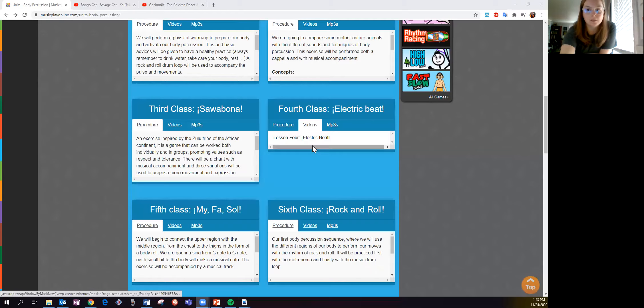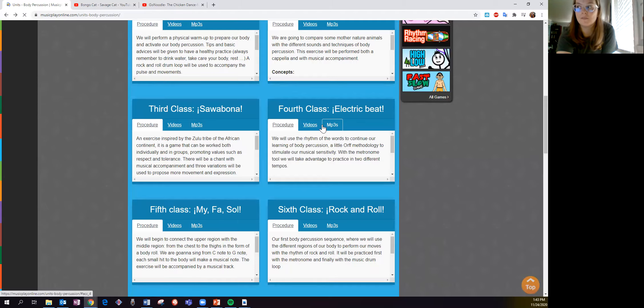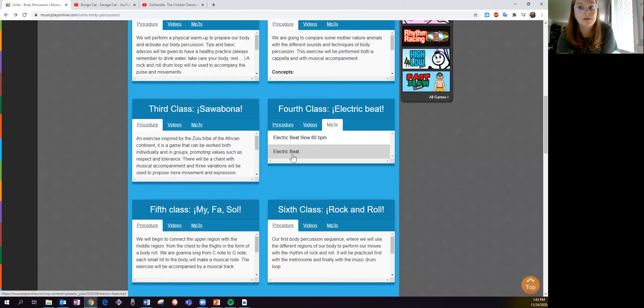I'm going to show you one other thing. When we did the video, you might have noticed there was a drum beat. We clicked on videos to get to that video before. If I click here on MP3s, there's Electric Beat slow — that sounds like this. If I click the back button, I'll do the full thing all together. The back button is the regular, normal speed, normal tempo of music. I'll make sure you can still hear the sound, and you'll see me full screen.